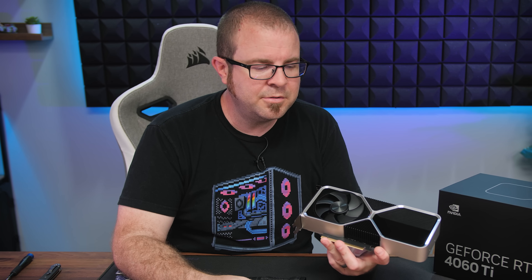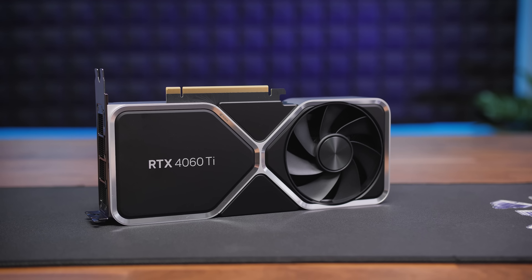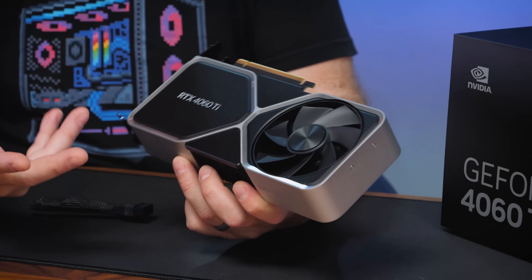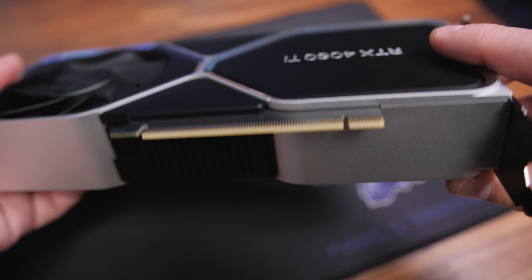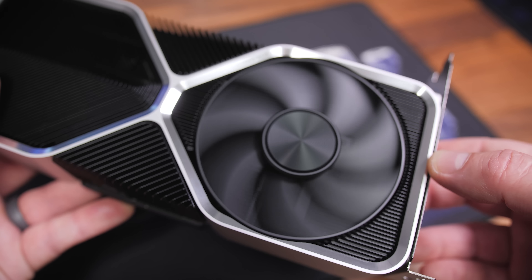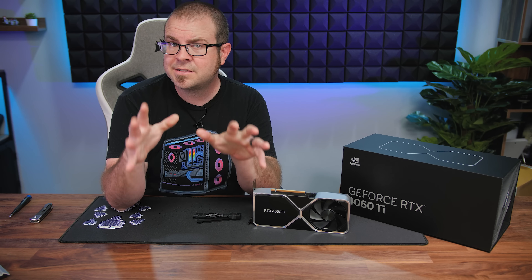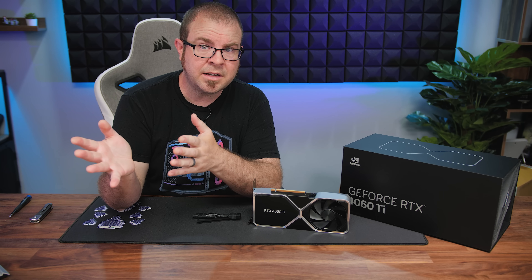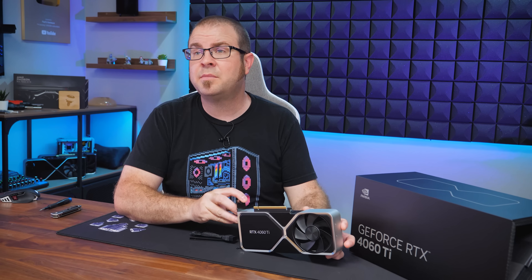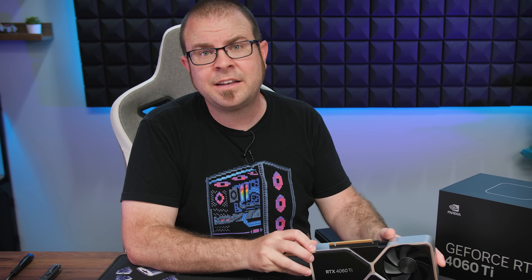In closing, my launch-day review of the aesthetics of this card — since I haven't had time to test it at all — is that it still looks very nice, like all the RTX 40 series graphics cards do. I like the aesthetic design of the Founders Edition, though this is a design we've seen before. It's not necessarily tired, but I do like that Nvidia continues to work with third-party add-in board manufacturers so we can have a variety of designs available for the RTX 4060 Ti. Because this was a fluffy and mostly useless unboxing video, I'm going to go find some actual reviews that have tested this card and post links to those in the description in case you've had any difficulty finding them.